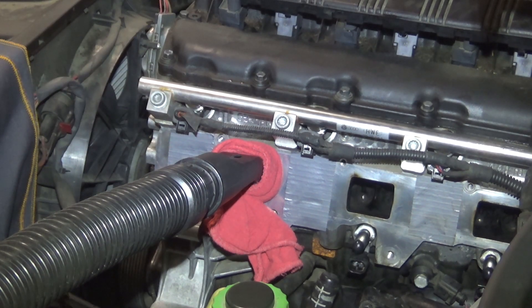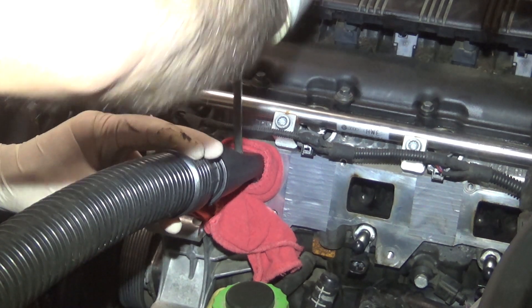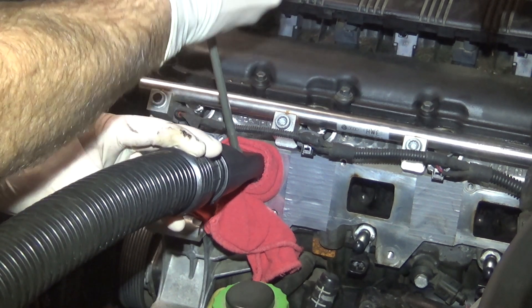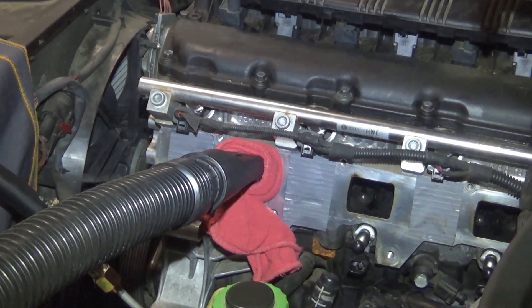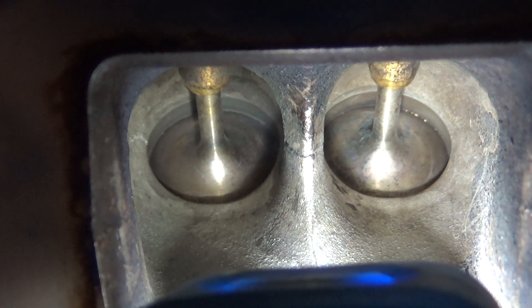And finally, here's the equipment in action and what the valves look like when they're complete. All right, here's the end result. Looks super nice. We're ready to put the intake manifold back on now.